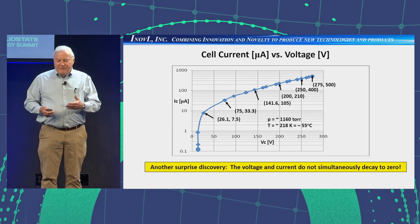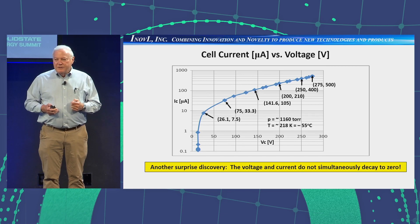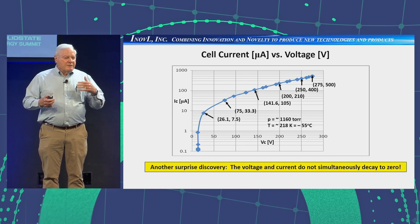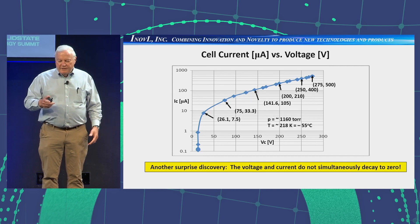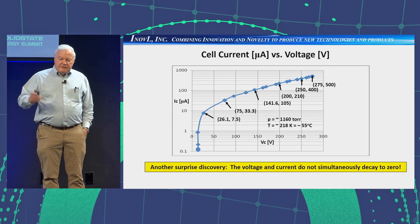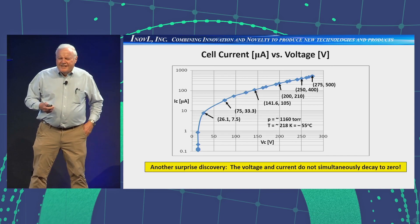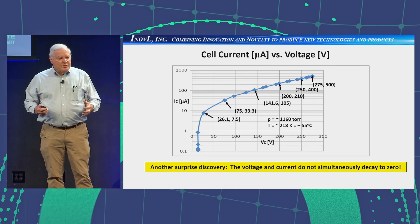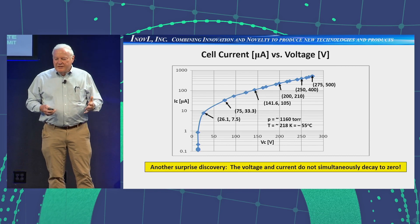Here's another surprise discovery. We were concerned that water vapor, which has ions, might be contributing to the ionization and conduction. So we packed the cell in dry ice, took it down to minus 55 degrees Celsius to freeze out any water vapor, then did a test applying and reducing the potential while measuring the current. Everything was fine until we got down to about 28 volts — then it turned south. We thought it was an instrumentation artifact for a few weeks. Finally we decided to unplug the power supply and the computer instrumentation, hook up a voltmeter, and we were still measuring a voltage and current.